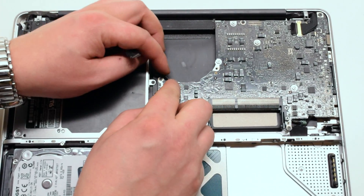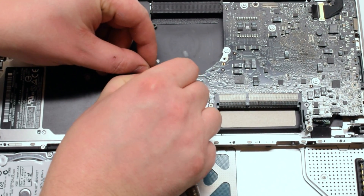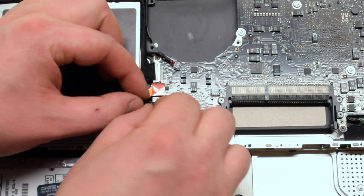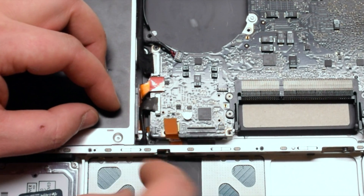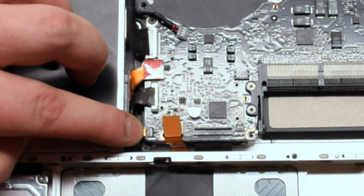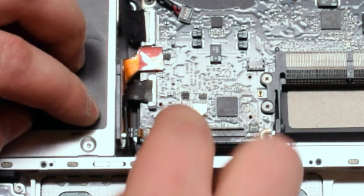Reconnect the speaker, followed by the iSight and the Wi-Fi cable. Reconnect the LVDS cable, now the super DVD drive, then the SATA cable for the hard drive. Lift up the latch and reattach the LED light cable, then push down the latch. Reconnect the trackpad.